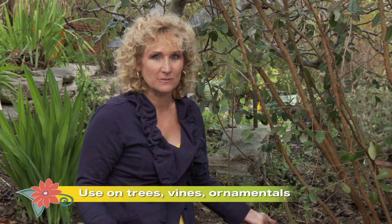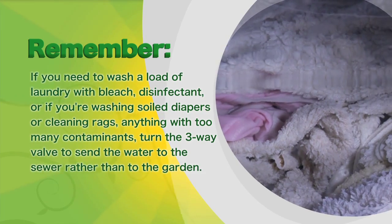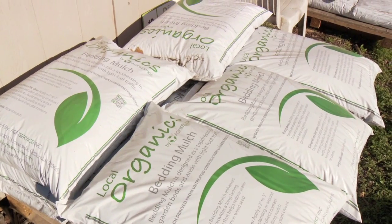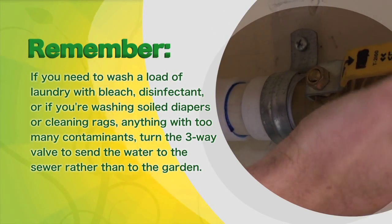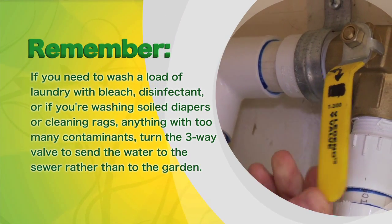This system irrigates my fruit trees, which are some of the thirstier trees in my garden. I'm hoping I don't have to run the irrigation at all now — I'm saving water, saving money, and helping protect the environment. If you need to wash laundry with bleach or disinfectant, or if you're washing soiled diapers or cleaning rags — anything with too many contaminants — turn the three-way valve to send the water from your washer to the sewer rather than to the garden.